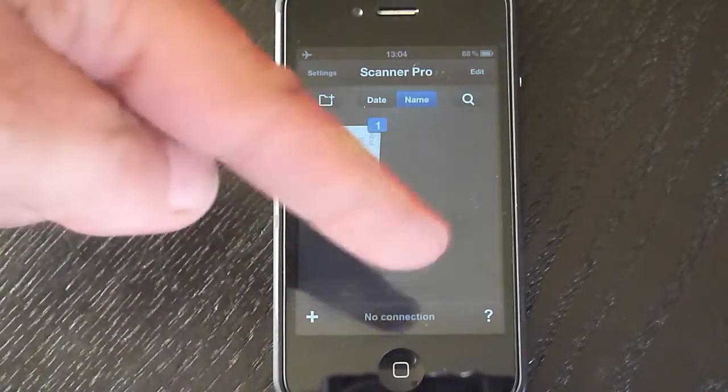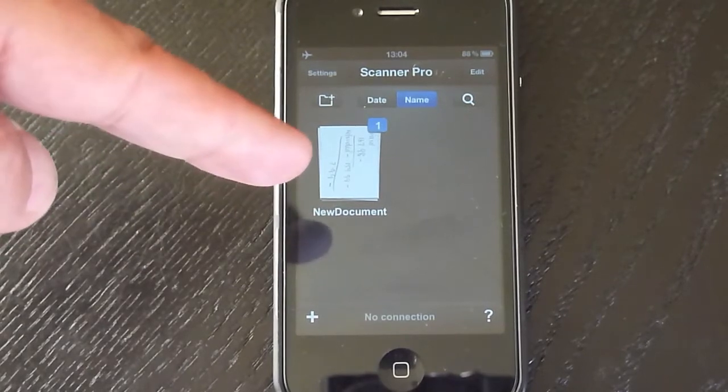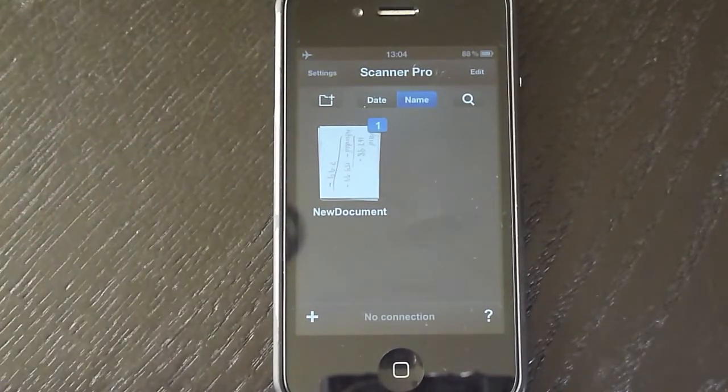Now this is the main page for Scanner Pro. I've already got one sort of sample document there which I tried with.